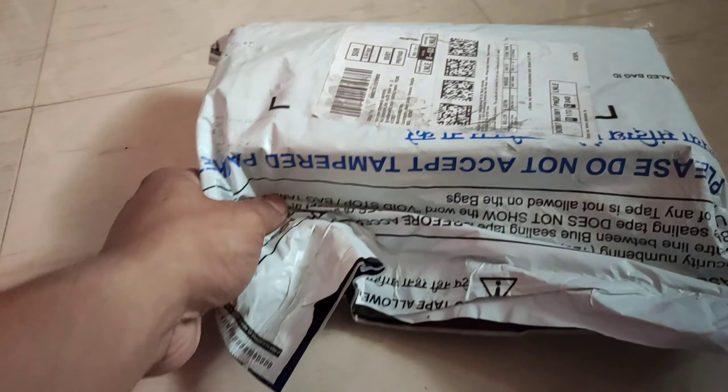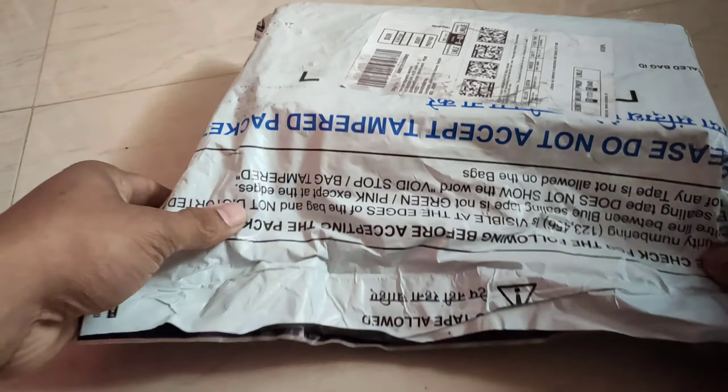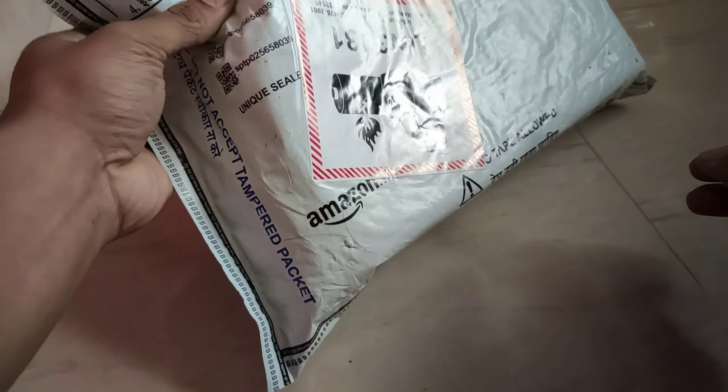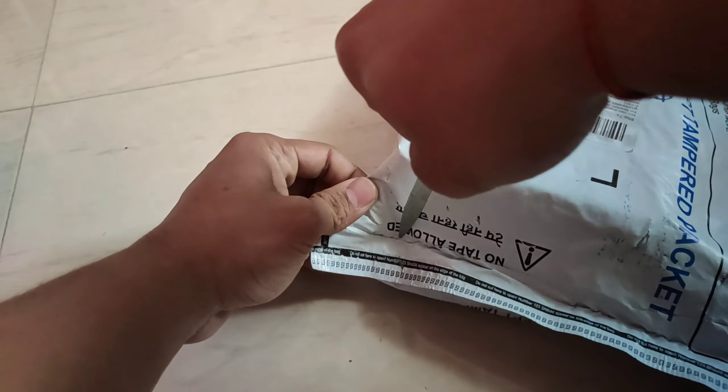Hey folks, today we are going to open this. This is a package from Amazon. There is an action camera which has a lot of information about the SJ6 Legend. SJCAM.